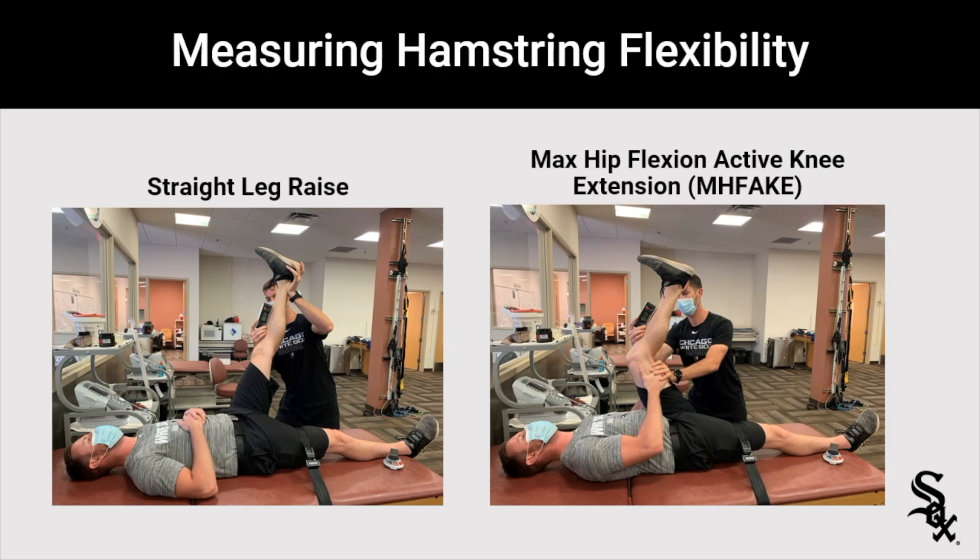It can also be the max hip flexion, active knee extension. For this one, ask the patient to hug their thigh to their chest as close as they can. From there, I'll use one hand to support that thigh so it doesn't extend as they do the test. Then I'm going to have them actively extend their knee. I'm going to put the digital inclinometer on their tibia to measure the angle, and they are actively extending the knee — I'm not assisting in any way. It's up to their tolerance for this flexibility measure.